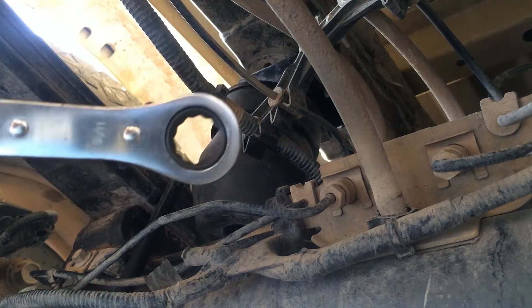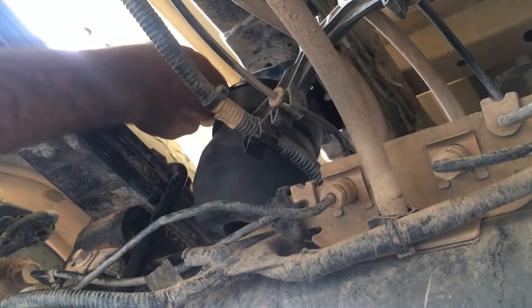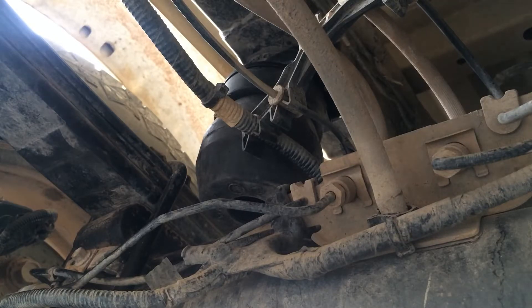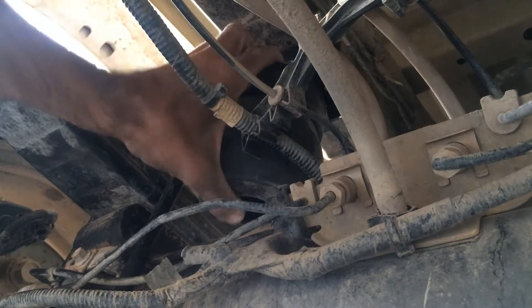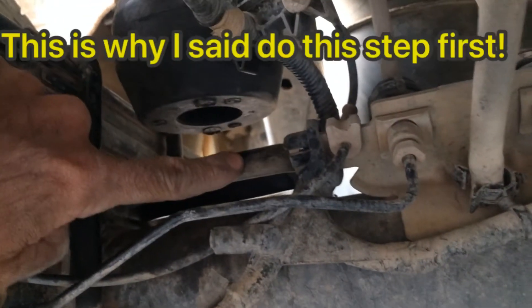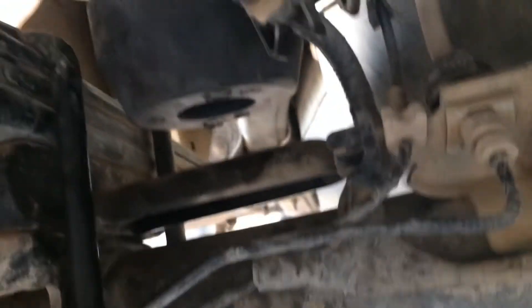Once the Timbren is hanging there, get it tightened up using your open-ended 11/16th wrench. If you can't reach from below, go into the wheel well — it's easier to access from there. Now for the bottom part: on mine, I have a raised bump stop, so it's sitting higher and hitting the axle earlier than it should, meaning the Timbren won't fit underneath with the bracket already on.